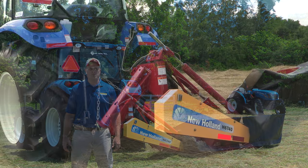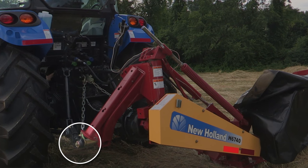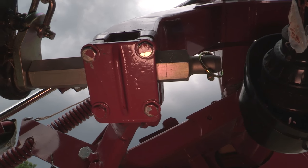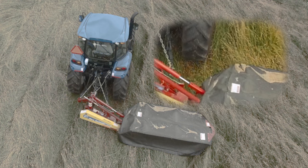The hex-shaped hitch pins mounted on the bottom of the main frame arms of the H6740 and H6750 models can be adjusted to position the mower behind the tractor to accommodate varying tractor tread widths. Ideally, there should be four inches of clearance between the outside edge of the tractor tire and the right edge of the mower's inner shield.